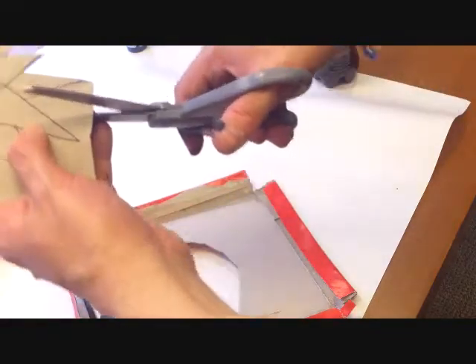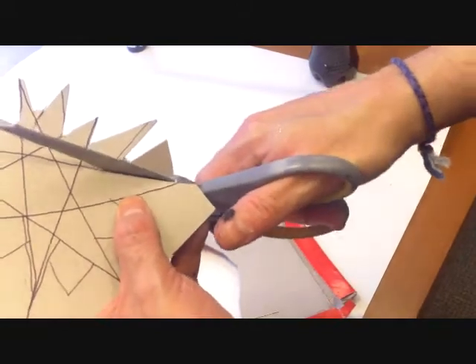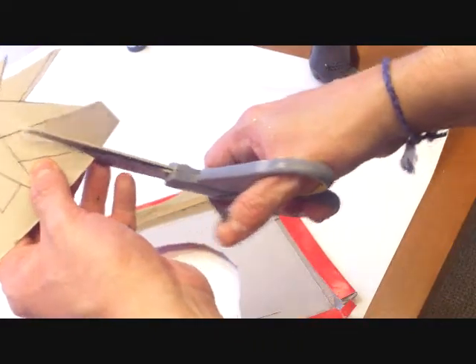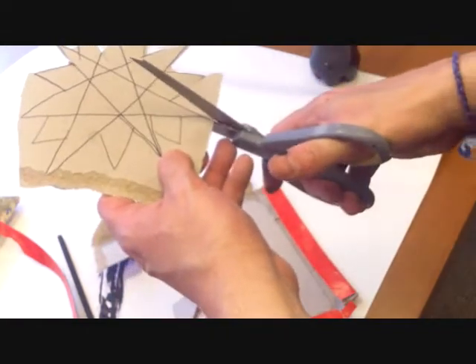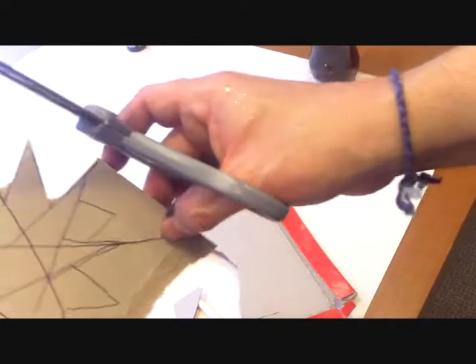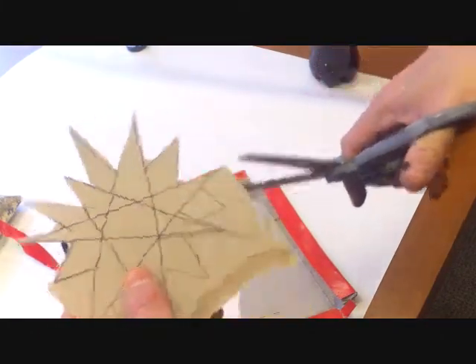Just work on trimming out your star. Don't worry if it's not perfect — it just has to be creative and free. Try to meditate on the solar rays, what those feel like beaming down. Have you ever walked out in the sun and felt renewed and refreshed? I know I certainly have. We're about halfway there. I have a new camera, so I'm still learning how the angles work. Just continue on around trimming, making it beautiful.